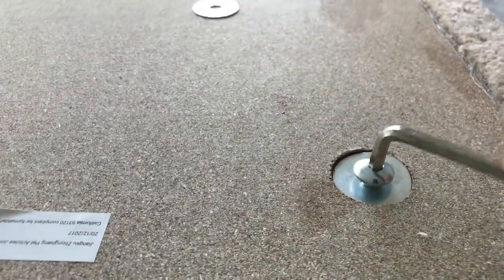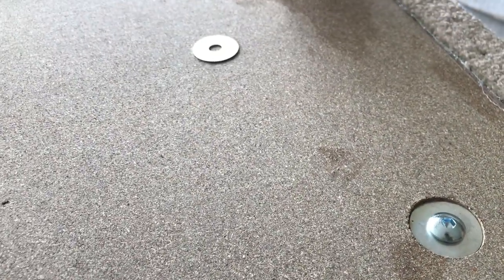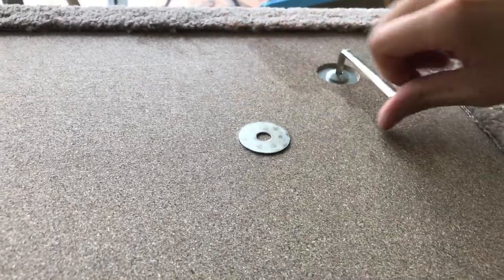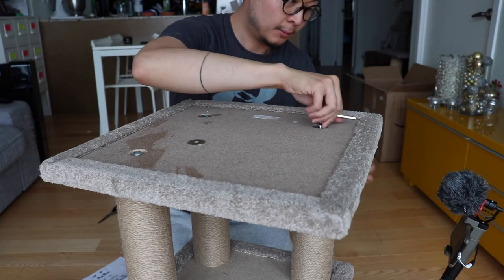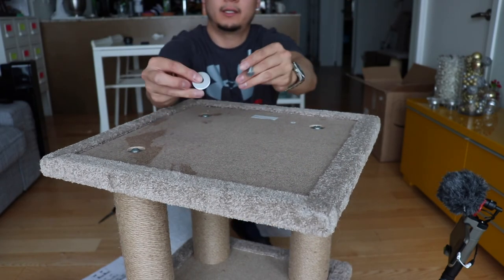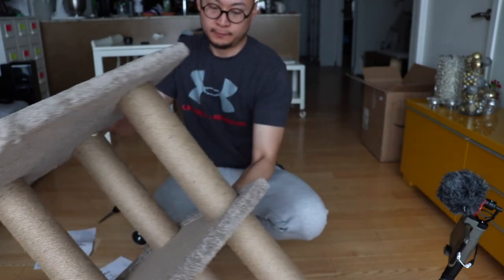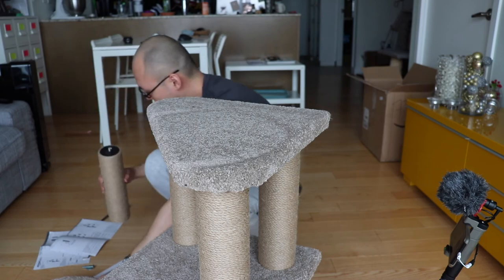So now we are just tightening this with our Allen key. You don't really need the instruction manual — it's pretty common sense so far. I assume the last washer and the last screw is just to put the final top piece on. And now I'm putting the final piece in. Now that that's in, we're flipping this over, and we are at the final E.